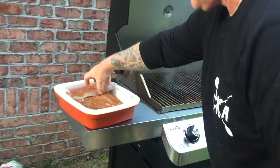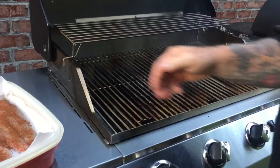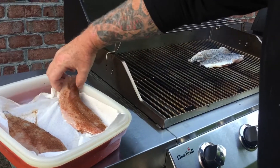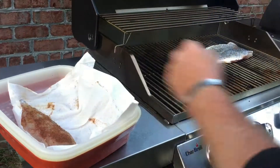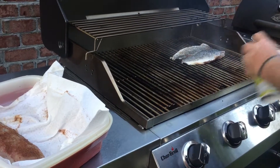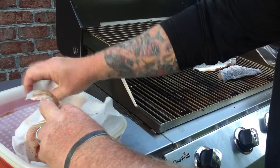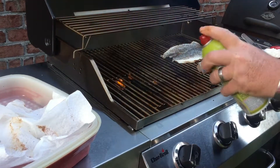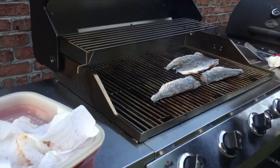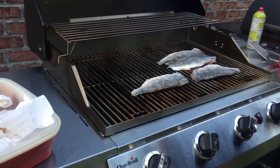All right, here we go. Look at this — we're doing the skin up. All right, here we go. So we're gonna put those on there for about four minutes and then we'll see how they're doing.